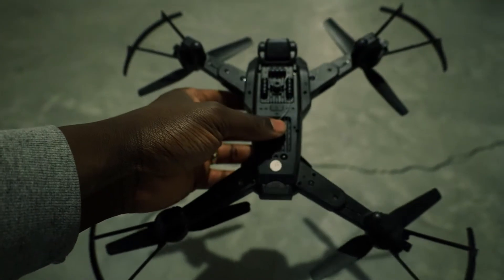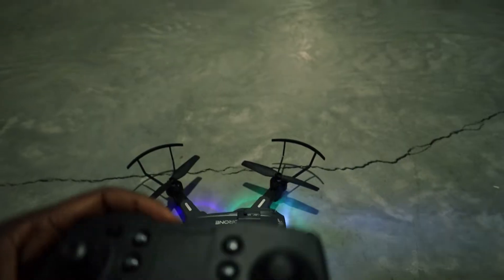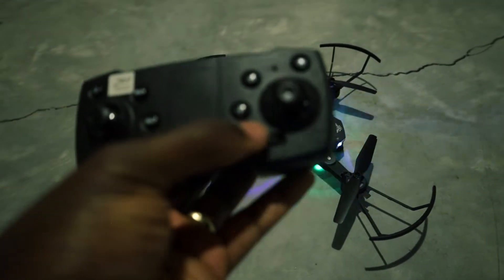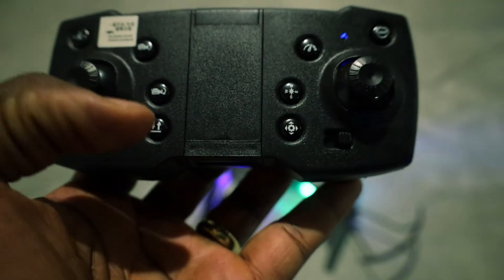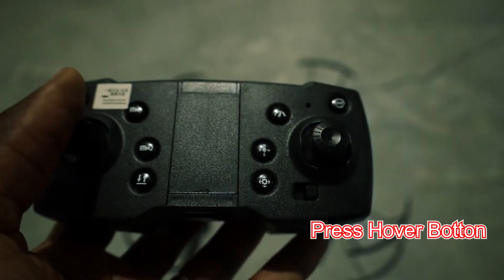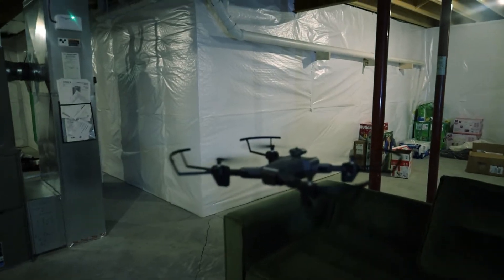So the first thing to do is you turn on the drone. Once you turn on the drone, you put it on a flat surface. The light is beeping, indicating the drone is on. Now we need to press the hover button. Once I press the hover button, the drone is going to hover — remember, I'm in the basement. You can see the drone is hovering.